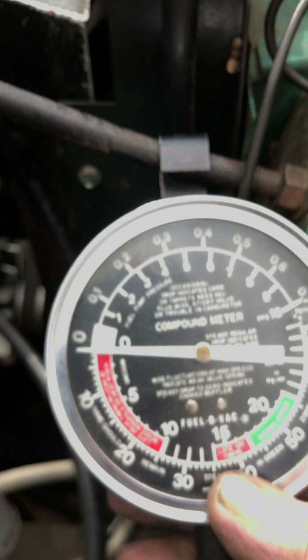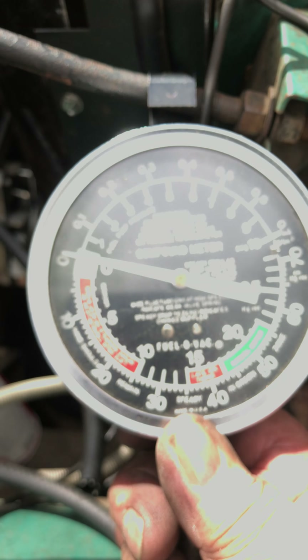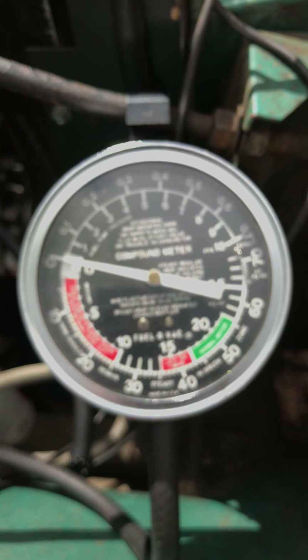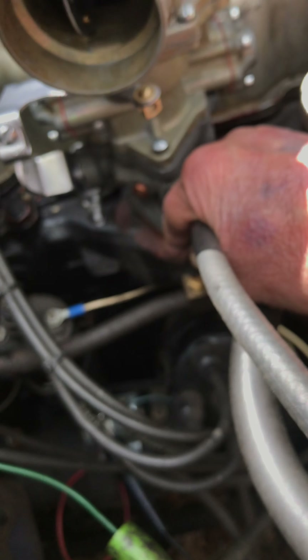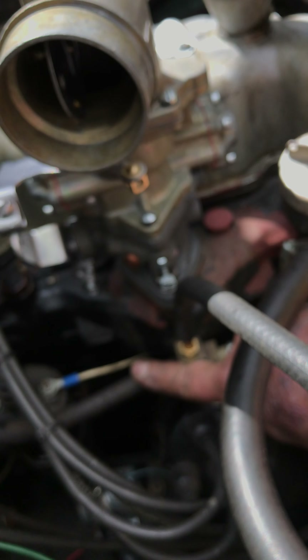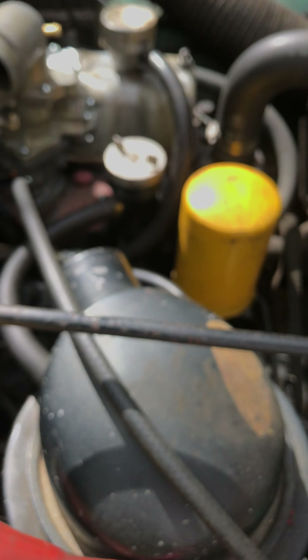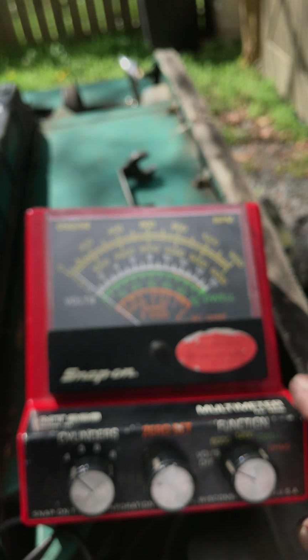The vacuum gauge — very important in my work, and should be important in yours for keeping your motor in top condition. This checks the vacuum of the motor. Here is the connection to my intake manifold so that I can check everything. This is the PCV, and this is from the vacuum pump.